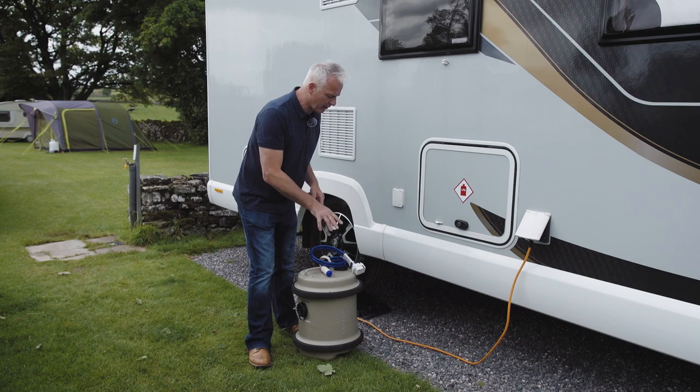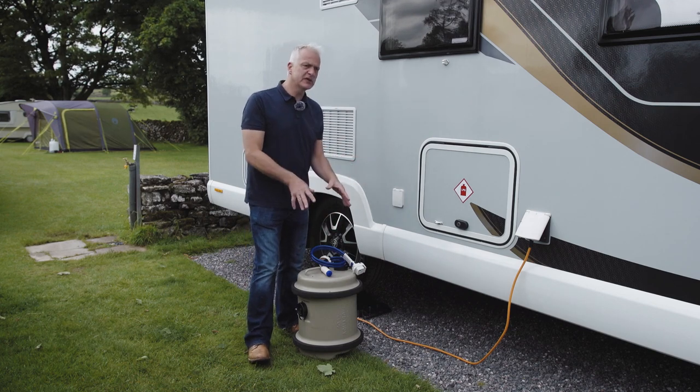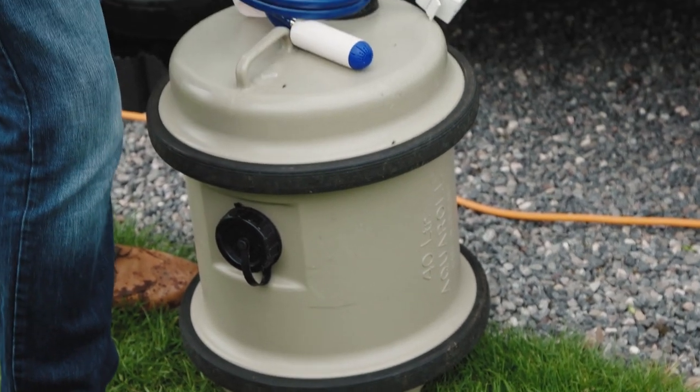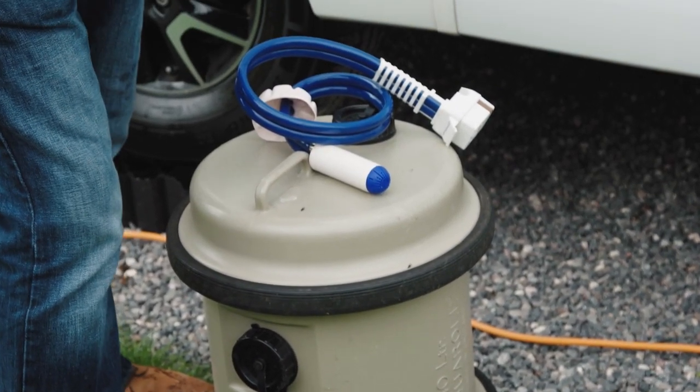The second way to fill the fresh water tank is with the aqua roll. If your tank is empty it will take approximately two and a half aqua rolls to fill your onboard tank. It's a handy method if, for example, you've levelled the motorhome and don't want to drive it off the chocks, or it's difficult to get within seven meters of a tap using the Whale Equasource.